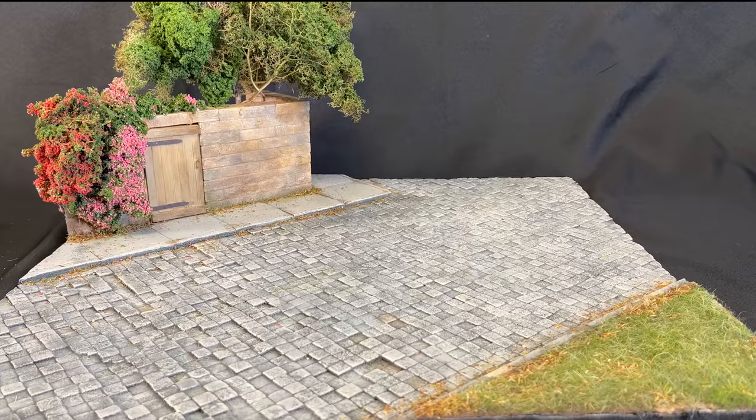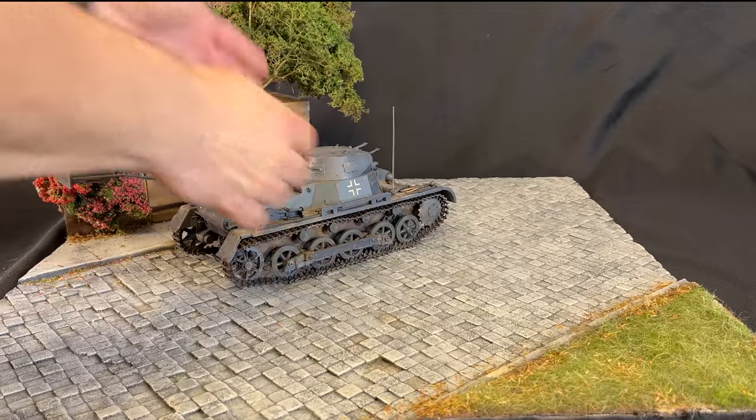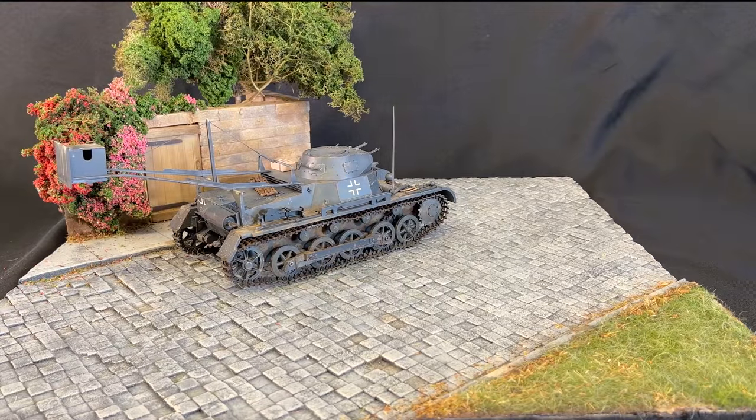It was a lot of work cutting all those bricks, but I definitely think it was worth it and would definitely do it again. It really adds so much character to the diorama having all the uneven bricks and just makes it really pop, especially in person. I'm going to take a 16th scale vehicle I've built up — this is the Panzer I-B from TACOM — and just like that, we have a May of 1940 diorama ready to go.